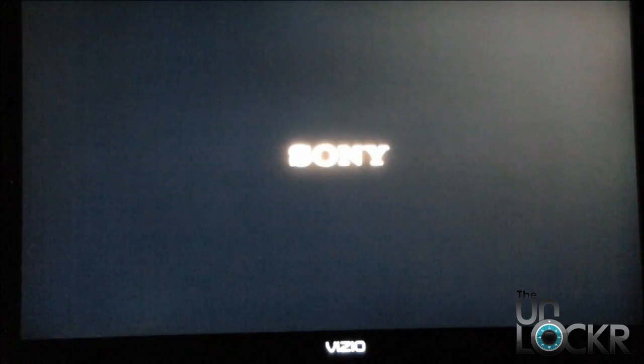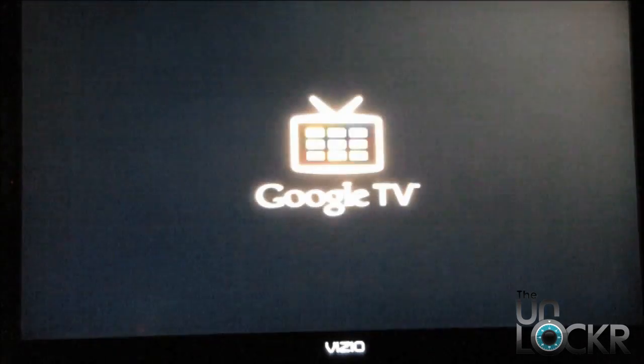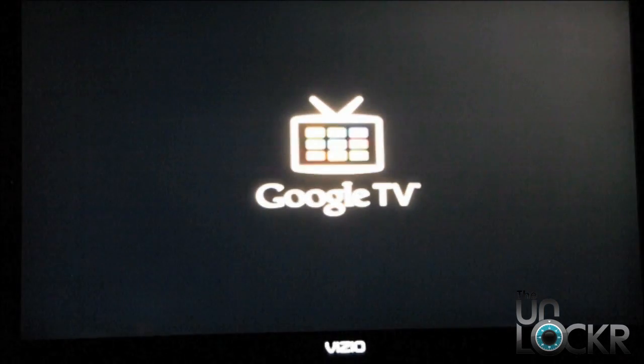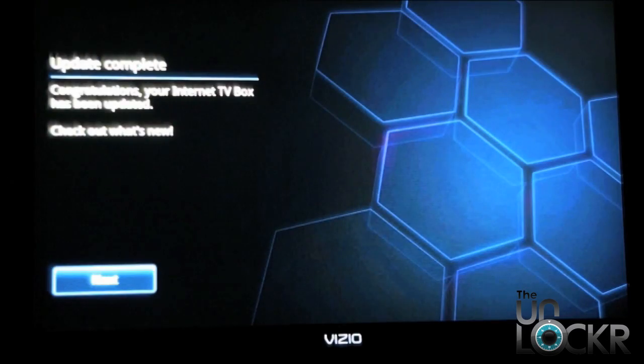That was kind of an interesting updating progress bar. We had about five minutes until we got halfway and then the last half of the progress bar took about 20-25 seconds. So now it's booting up and we'll see what we got when we come back up with Honeycomb. When we boot back up, this is the screen that we're greeted with. It says 'Update complete. Congratulations, your Internet TV box has been updated. Check out what's new.' Let's do that.